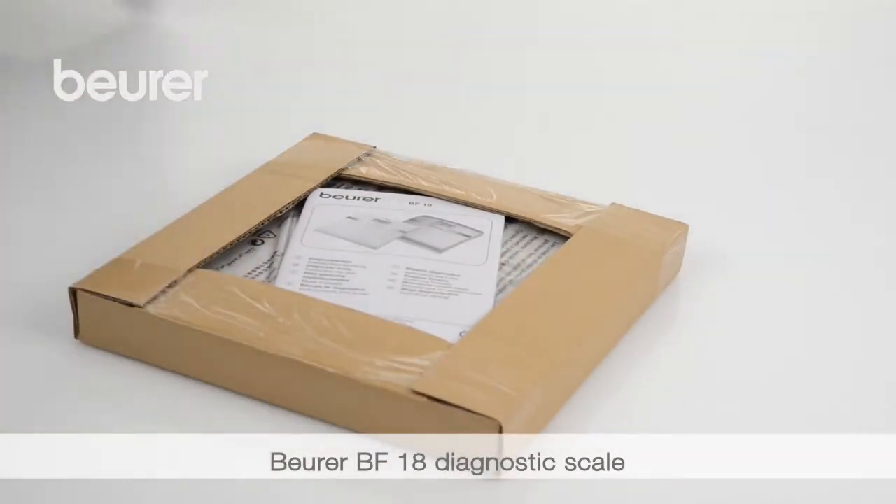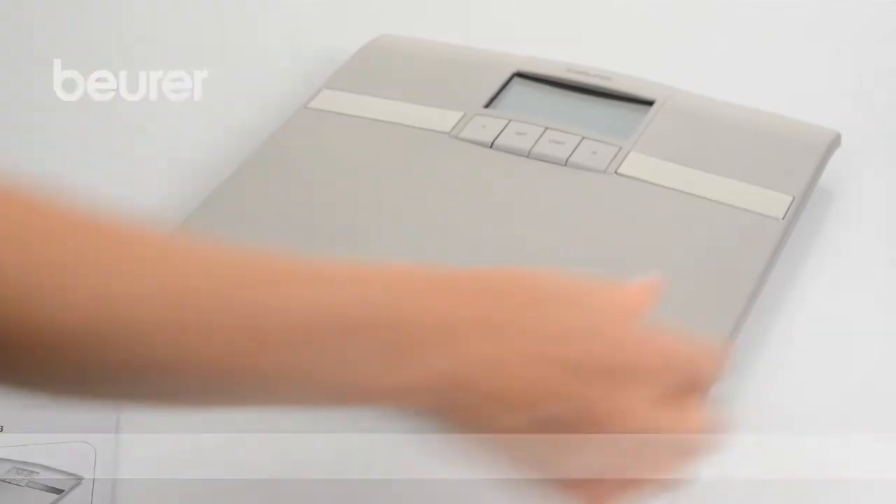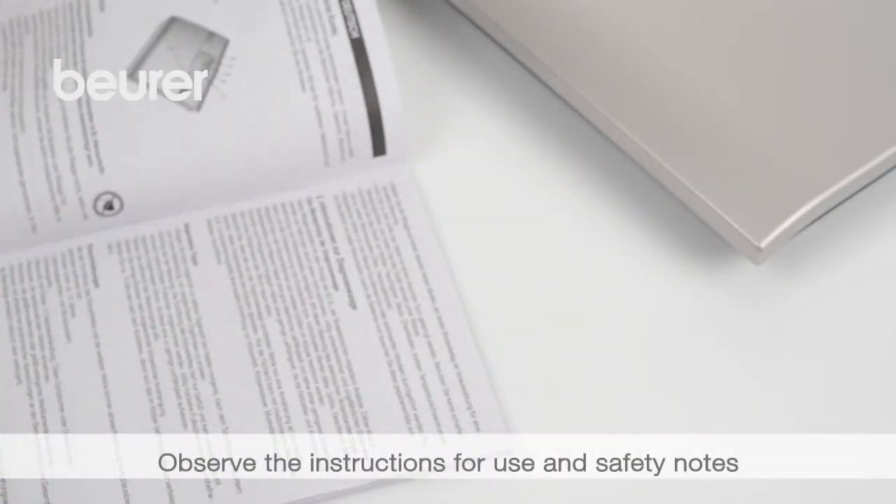Here are some tips for using your BF18 diagnostic scale from Boira. Pay attention to the instructions for use and safety notes.